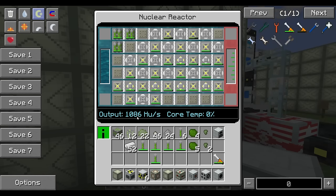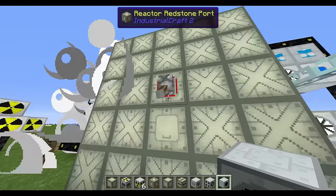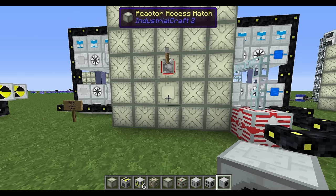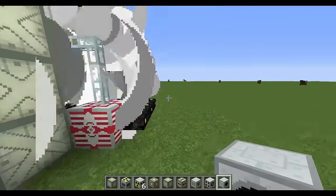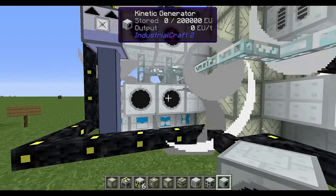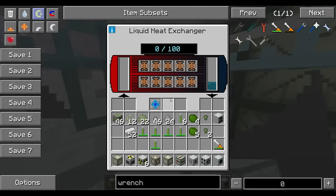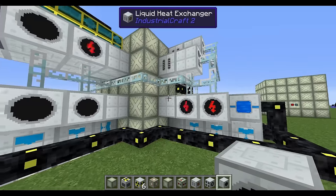It's a pretty ingenious and stable system — core temperature staying down. When running fully it gives you 1,120 EU per tick continuously. I'll turn it all off to illustrate the separate power point: when the system stops running, none of the generators are producing power. What would happen is hot liquid coming into these machines could result in an explosion, so we want to avoid that.